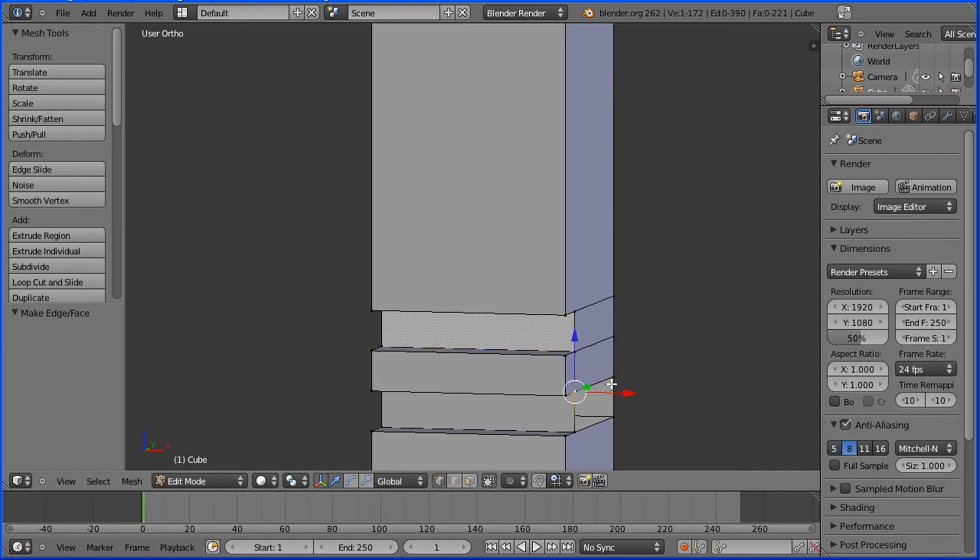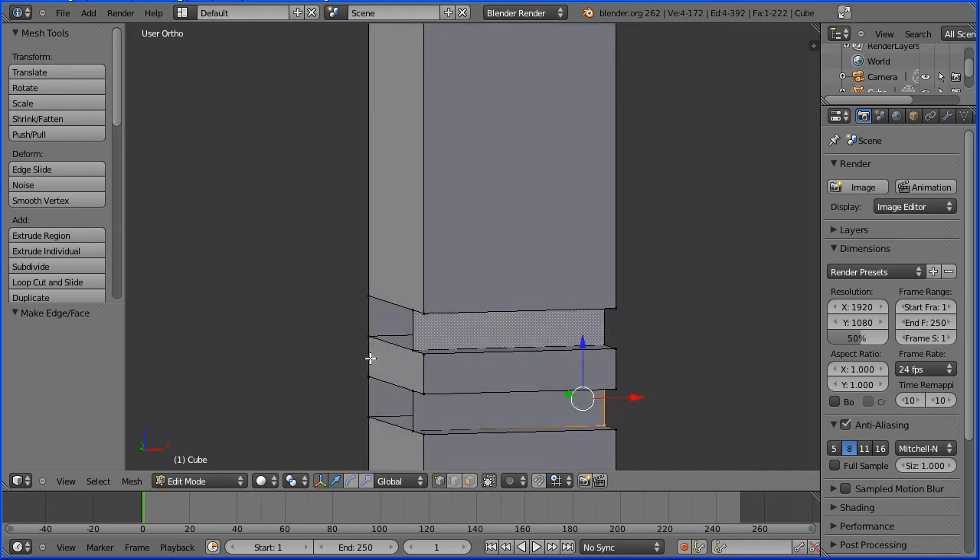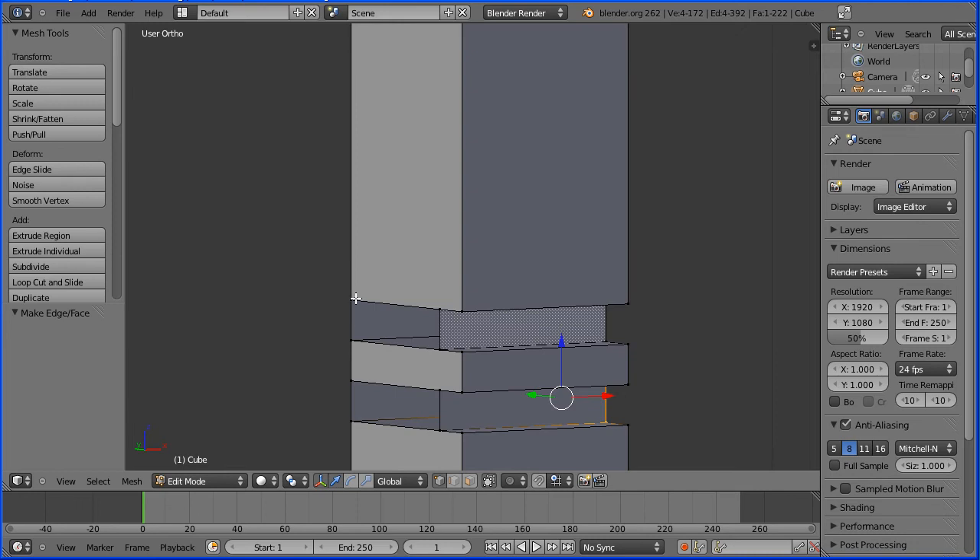Zooming in a bit more with the mouse wheel, I'll go into vertex select mode. I'm going to select a vertex, hold down shift, select the other three vertices, and press F on the keyboard to make a face. I'll repeat this process — selecting a vertex, holding down shift, selecting the other three vertices, and pressing F to make a face — four times total to close up the geometry.